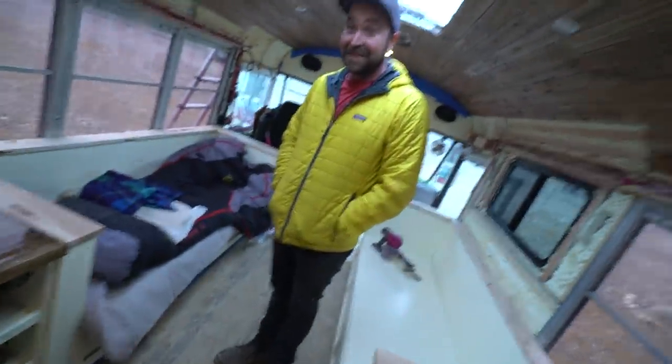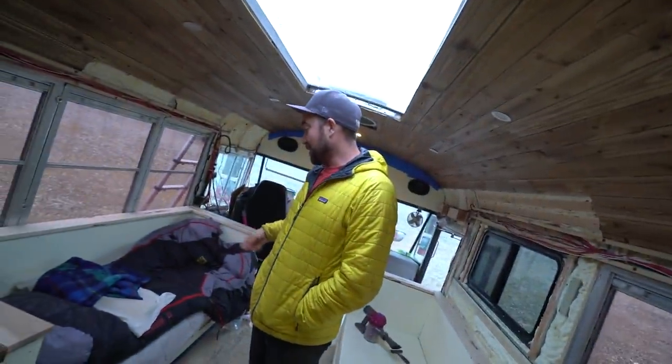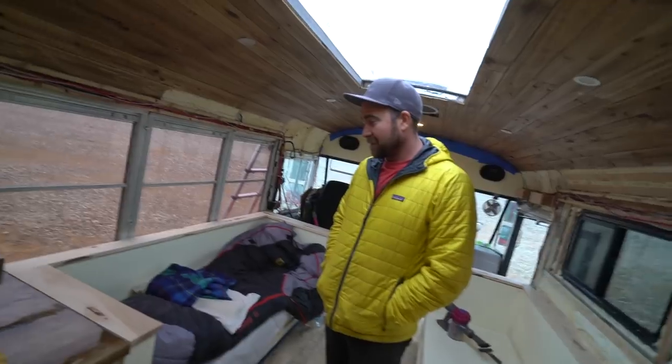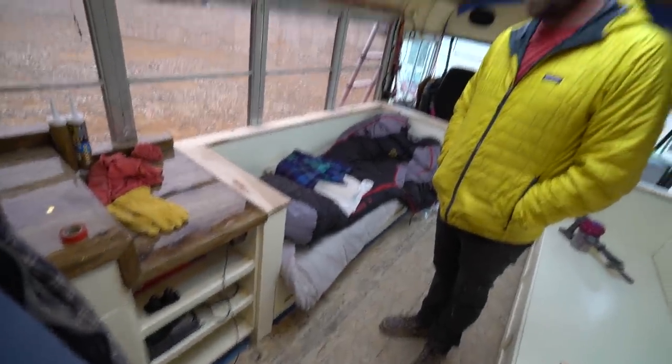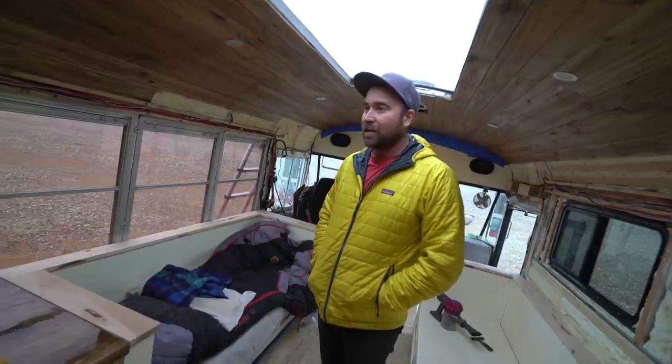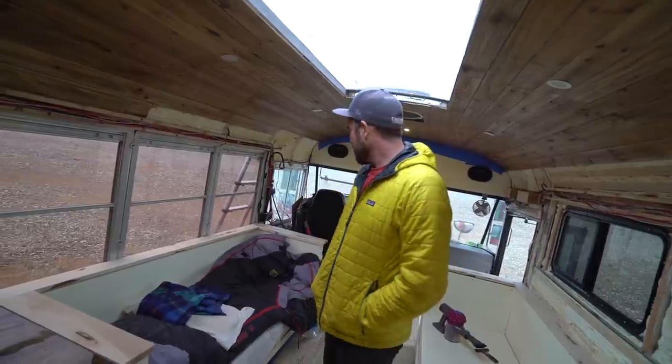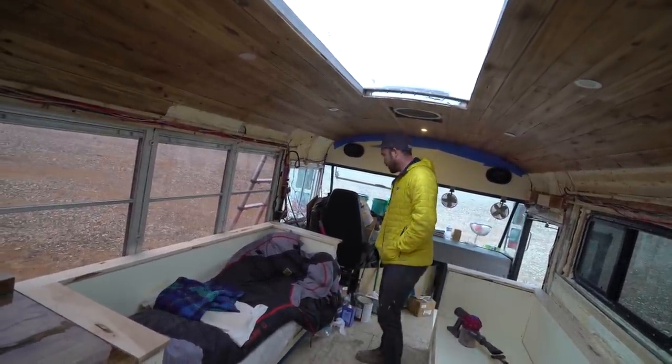Look at this closet — holy crap. Eric Wanderboom is unbelievable. Look at the counter: we've got the stove all working, propane, water. And he's sleeping in it tonight — the first night in a very long time. This is what, six days into this? He arrived on the 27th and started working the 28th, and he's sleeping in it already.